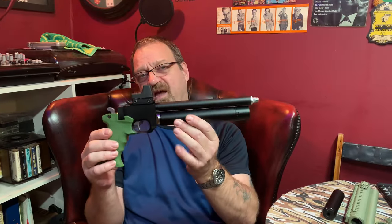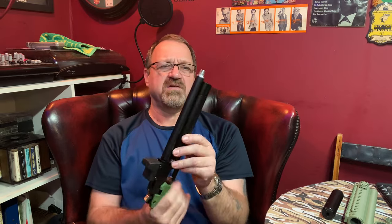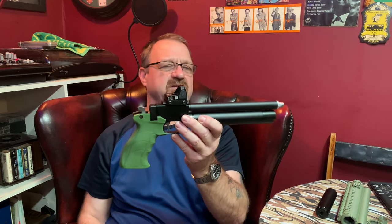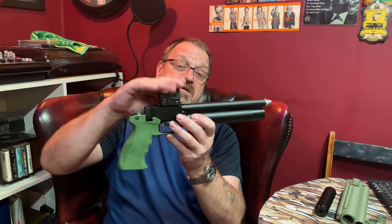Hello YouTubers, this is an SMK PP700 - that's a PCP pistol, single shot, with a little gauge on the end. I've got a red dot, fake Trijicon, and I think it's a really good value - under 30 quid.